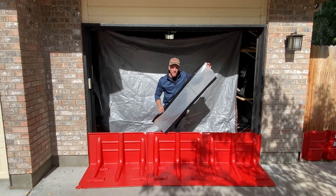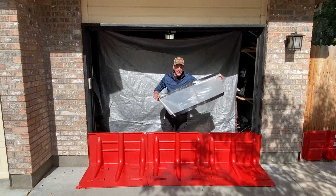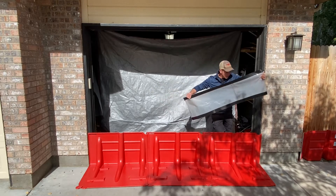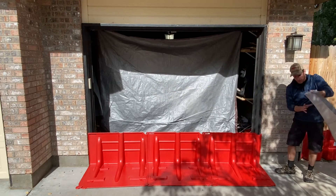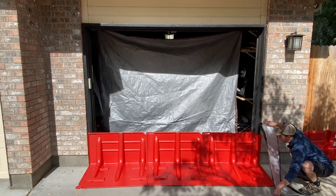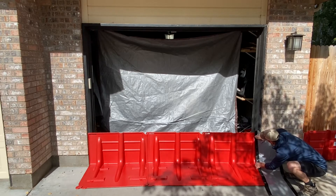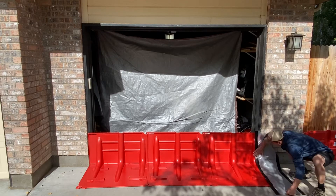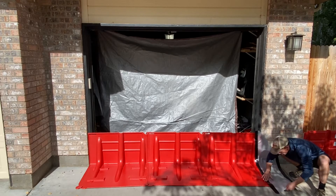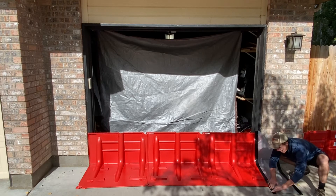I'm using a simple strip of plastic sheeting — you can find it at Home Depot, or you could even use a hefty garbage bag and do the exact same thing. It's about a foot wide. I have Gorilla tape on either side. I tape one side to the box wall unit, the end of the box wall, and there's also some tape for the ground.